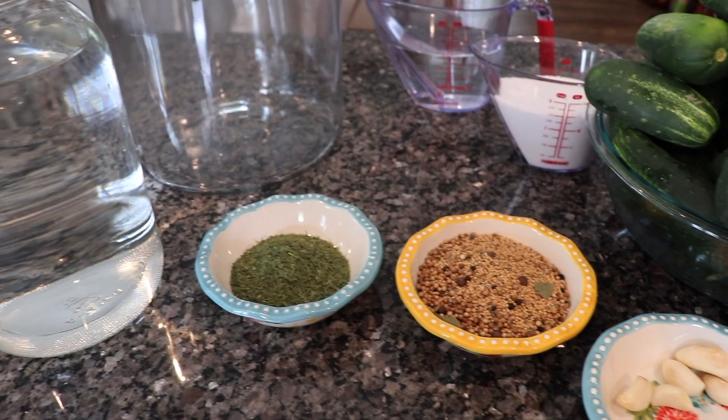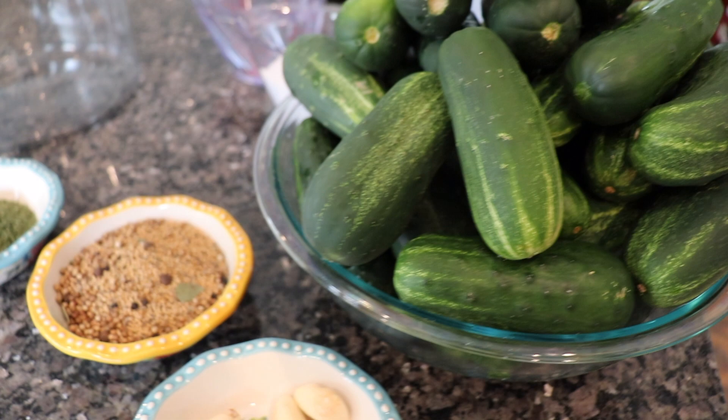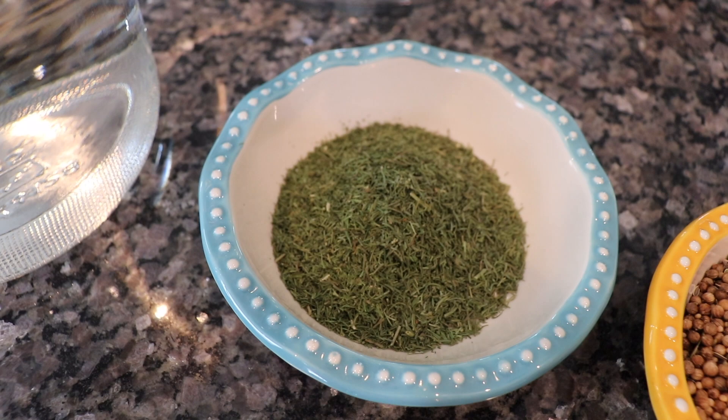Hey everybody and welcome back to the homestead kitchen. I'm going to be sharing a recipe with you today — we are going to be putting up some more cucumbers. This recipe is how to make fermented pickles and then we are going to can them for long-term storage. As always, the full ingredient list and recipe will be in the description box of this video.